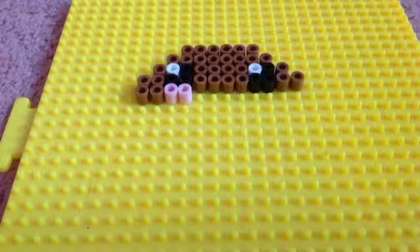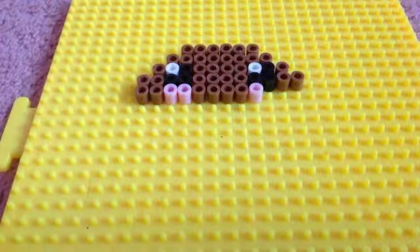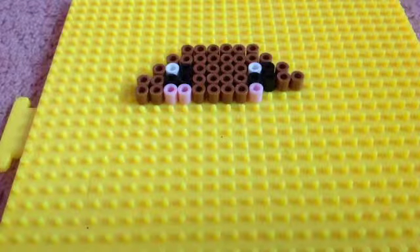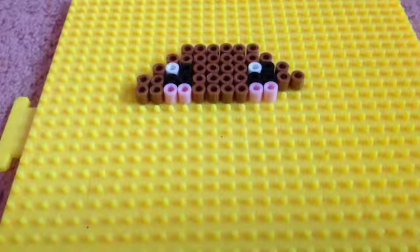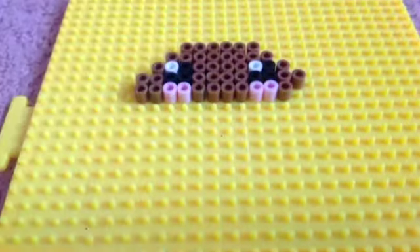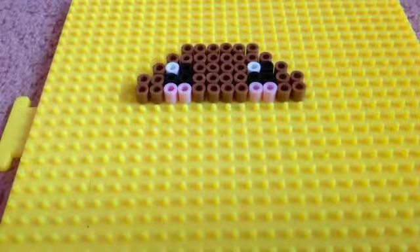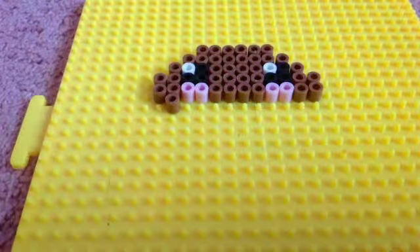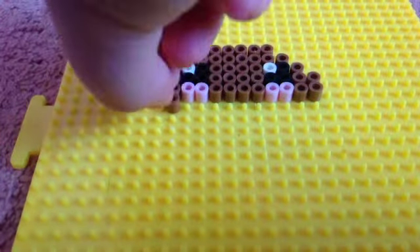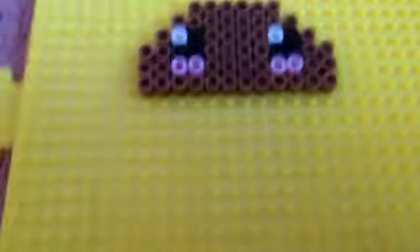And then you're gonna do four again. You're gonna place the piggy pink - or if you don't have it, just place the pink. Now you're just gonna put two more here. Now you have made that, so now we have to make another row. You will just place another row again, down to the end. This is how it will look like now.